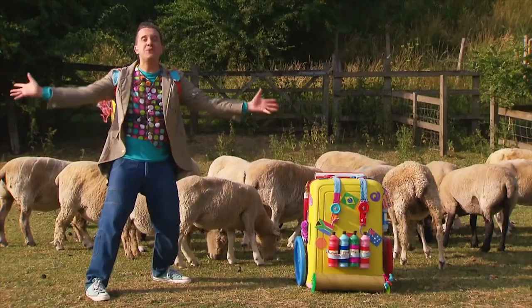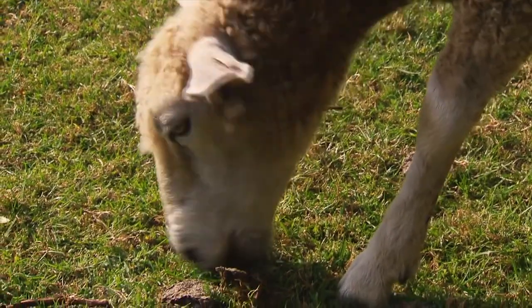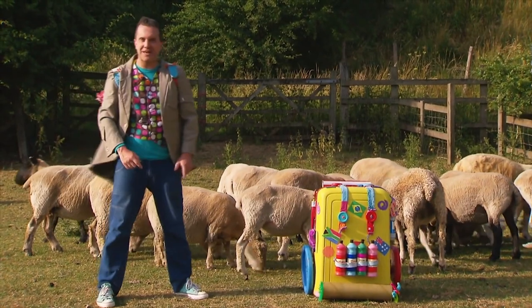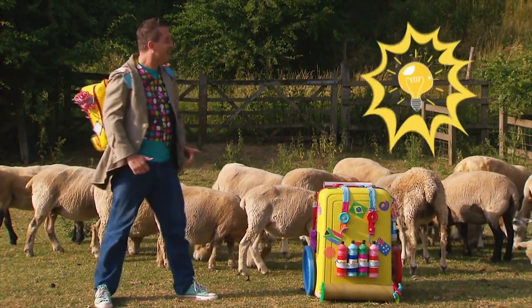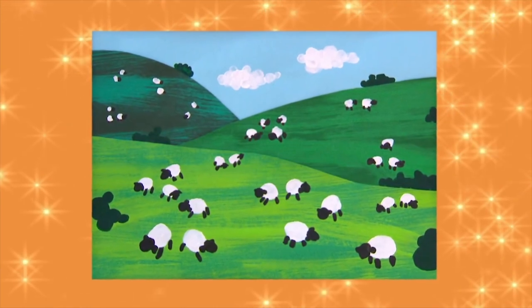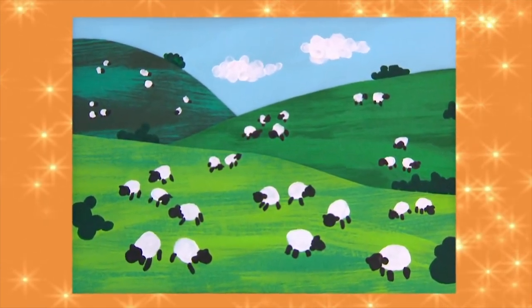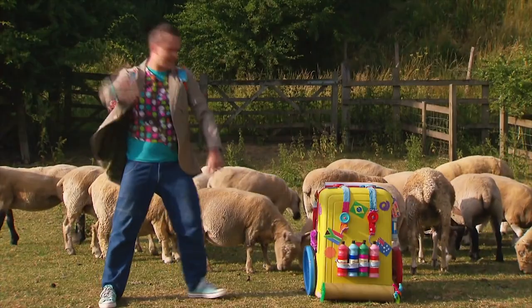We've seen so much beautiful countryside and now wonderful woolly sheep. These new friends have just given me a great idea. Let's try something. Get busy with your hands and try making a fantastic fingerprint sheep picture. Let's make it.